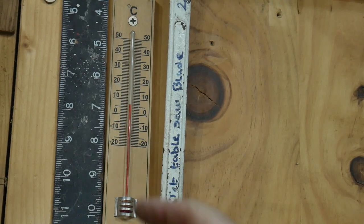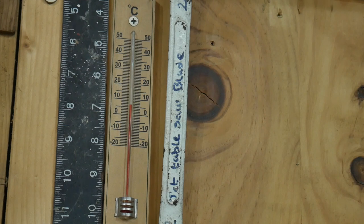Damn! Five degrees! I wish I knew that before I came into the workshop. I know what, I'm going to make a thermometer, or at least something to put the thermometer in.